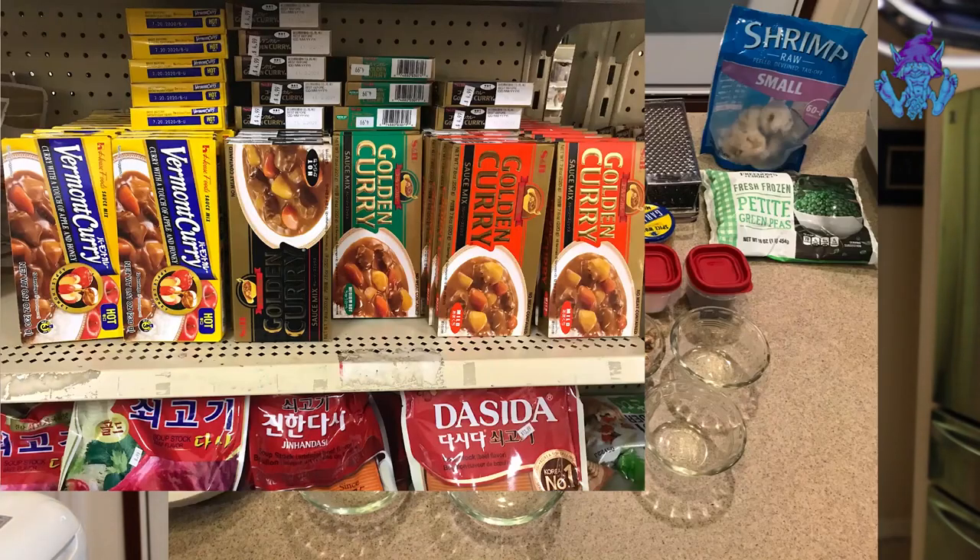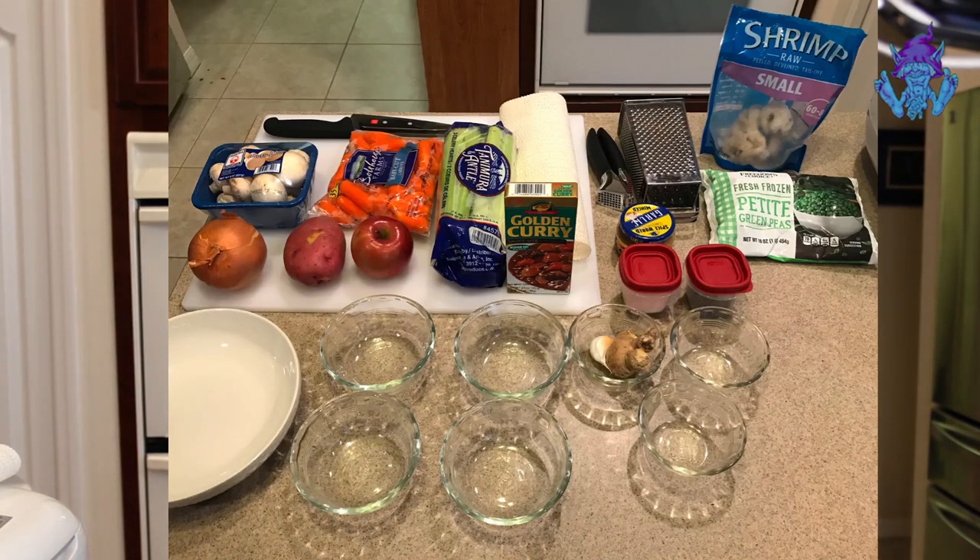We're going to be using a number of ingredients: onions, mushrooms, potato, even an apple, some carrots, a little celery, garlic, and ginger. We're going to use shrimp this time — you can use any protein you want, whether vegetarian, pescatarian like we're doing tonight, or beef, chicken, or pork. Every one of them enhances it differently. We're also going to add some frozen baby peas just before it's finished.